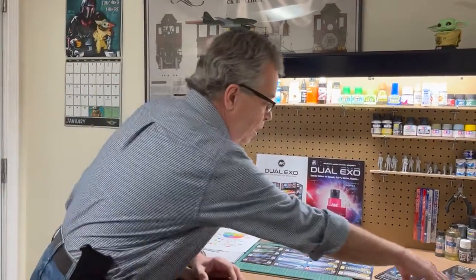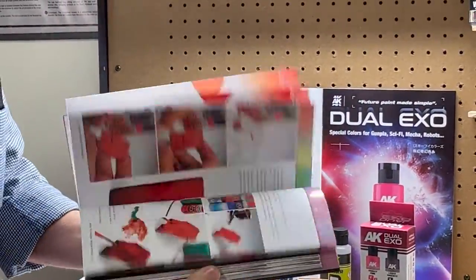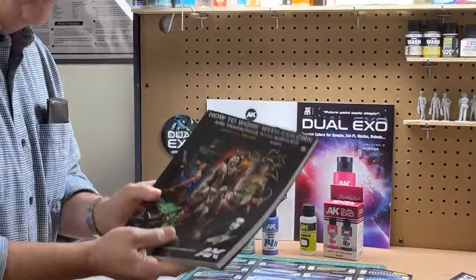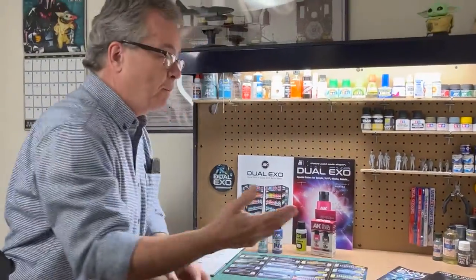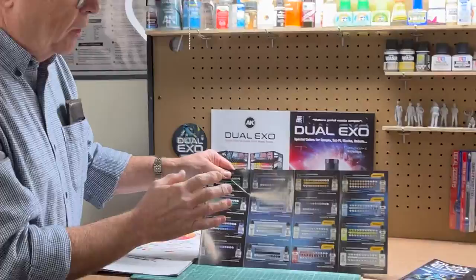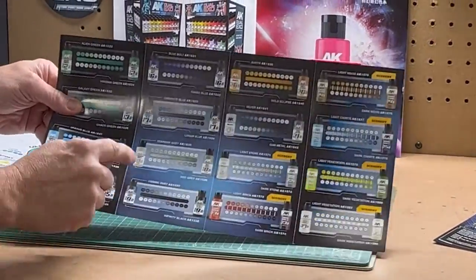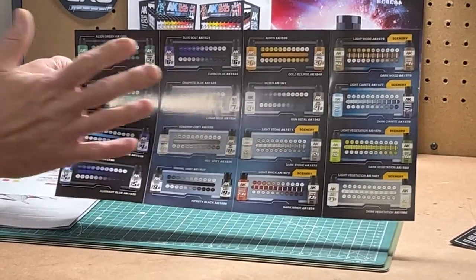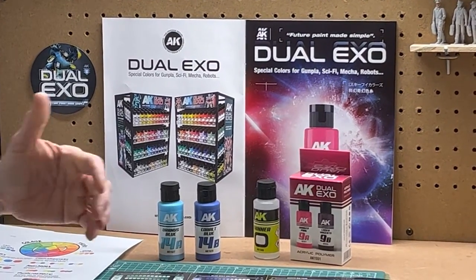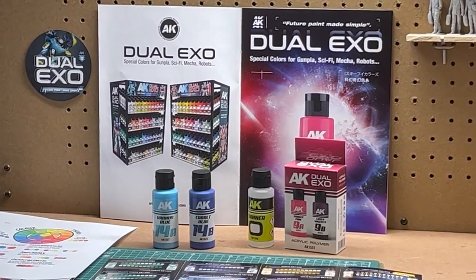They also have books out. I brought one of their books here that basically explains color theory, and you can see there's an awful lot to it. If you really want to dive deeply into color theory, there is information out there, but my suggestion is to start with the Dual XO colors. Looking at the color chart, by mixing different quantities of these colors together you can get various hues and saturation. This is a really exciting product that's going to bring figure painting to people who gave up because they couldn't mix their colors, highlights, and shadows.